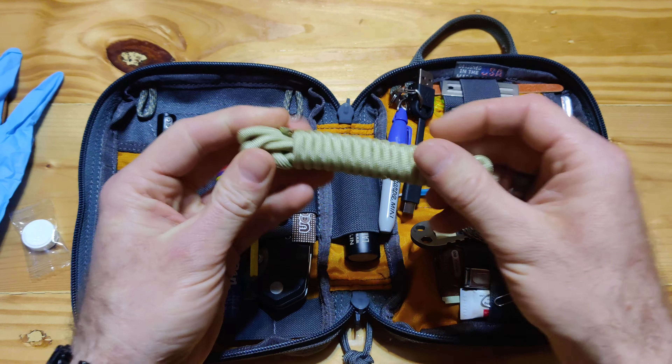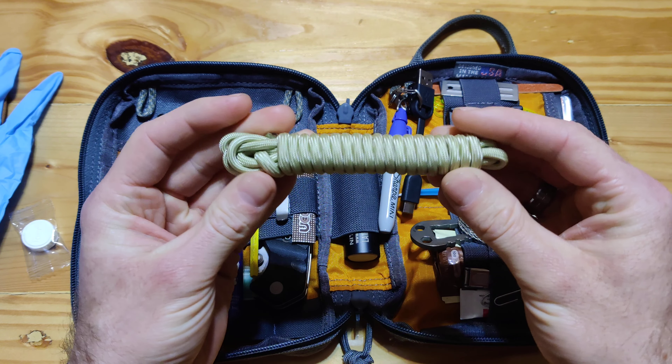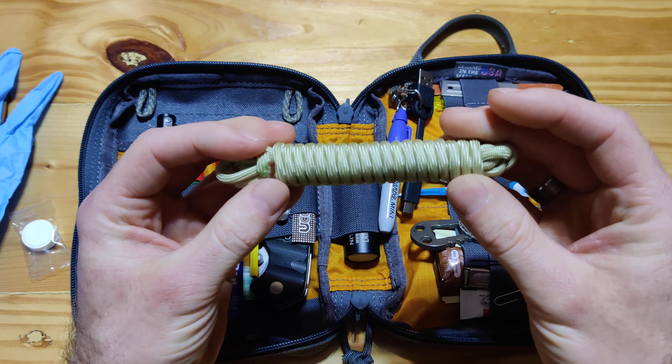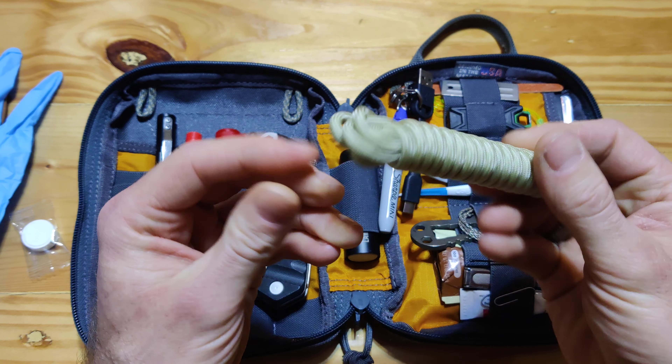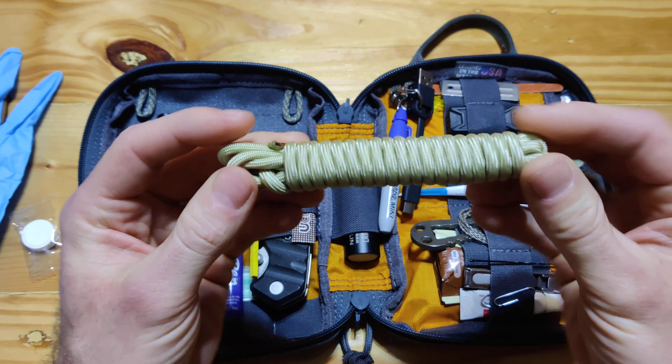Starting from the left, some Paracord 550 cord. This is from Titan. It actually has copper in it, it has a fishing line in it, some flint to start a fire. It's really good and it doesn't take up much space. Probably got about 5 feet right there.